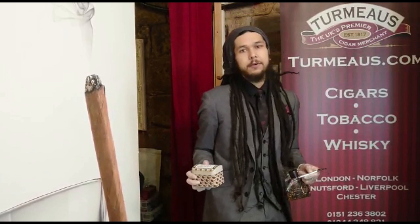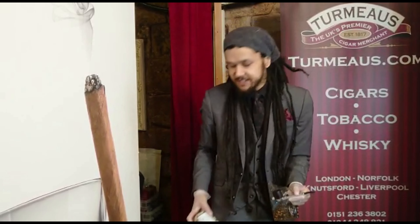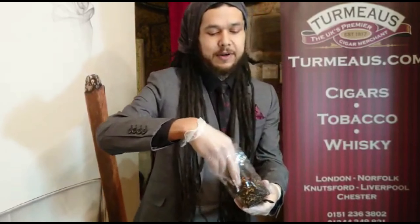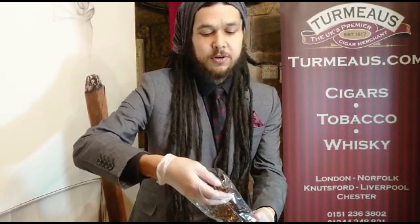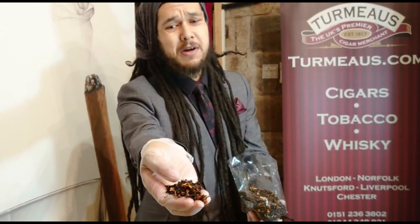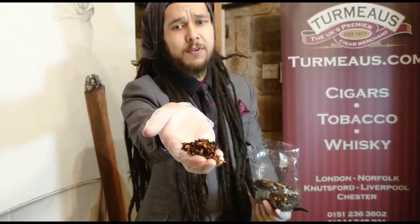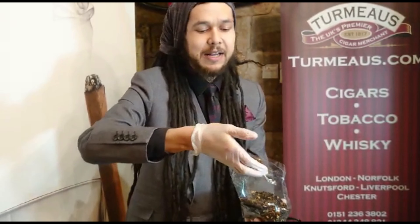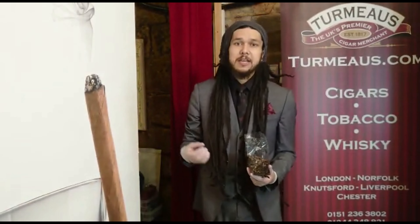But you didn't click on this video to listen to me talk about the tin, so here's the tobacco itself. It's got quite a high moisture content. The black Cavendish mostly dominates the blend — there is a lot of black in there, but you've got some nice intermingled light and dark brown in there as well.